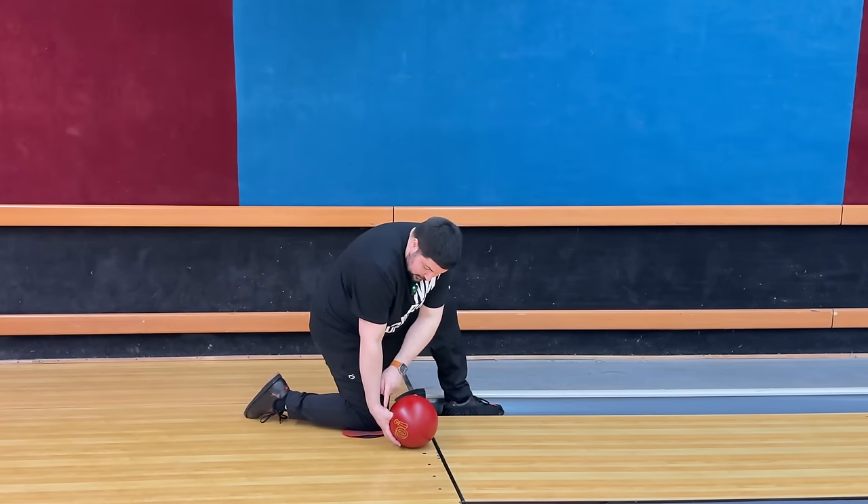Once you feel comfortable on the knee with the ball on the ground, you advance to the kneeling position with a little bit of a swing. I cannot stress this enough: if you don't feel comfortable repeating from the knee, please do not stand up and try to rush through this process. This is a process, this is a journey, and you have to appreciate and respect the journey. You're not going to get to your goals by rushing through them. Take your time and do it the right way.